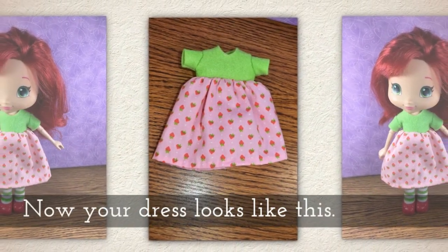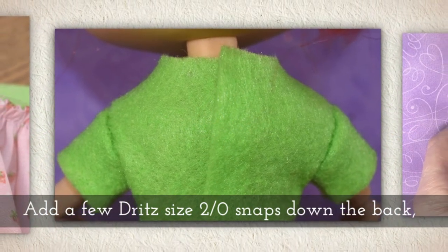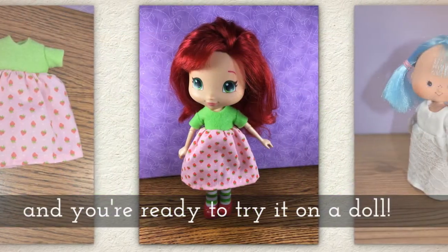Now your dress looks like this. You'll want to add a few Dritz size 2-0 snaps down the back, and then you're ready to try it on a doll.